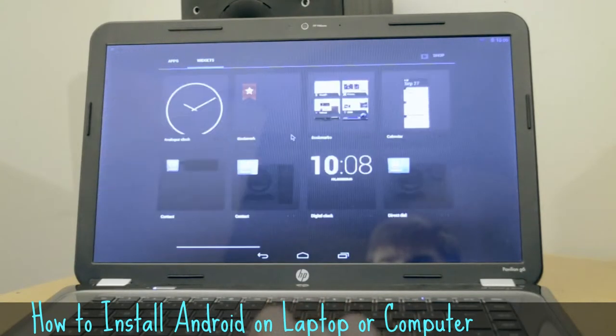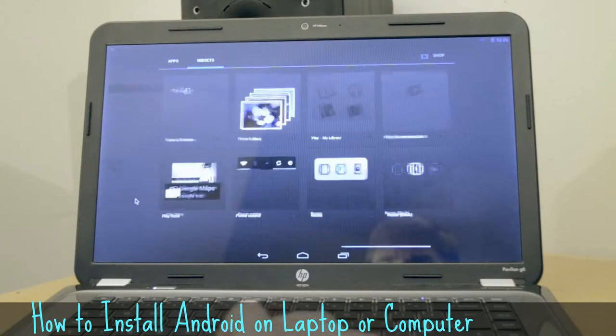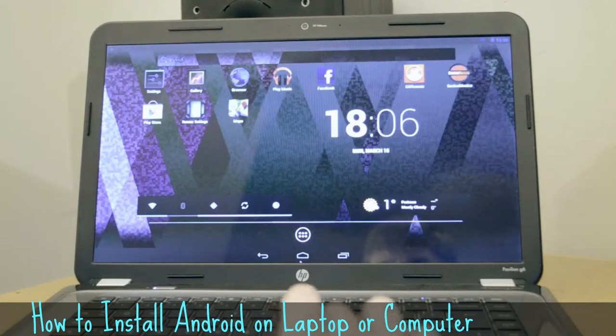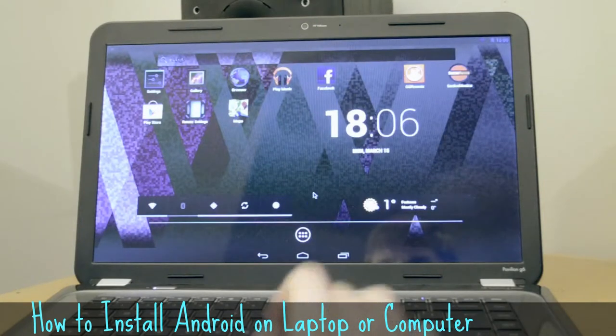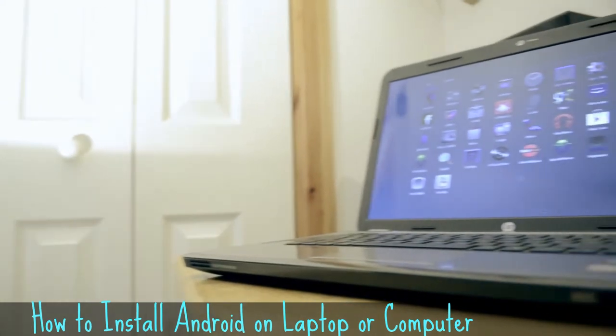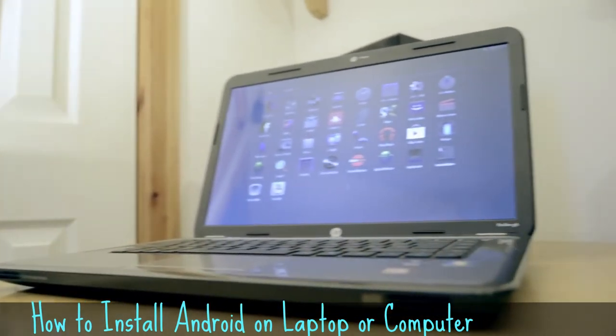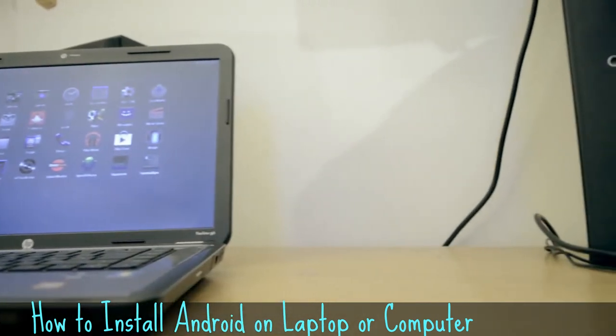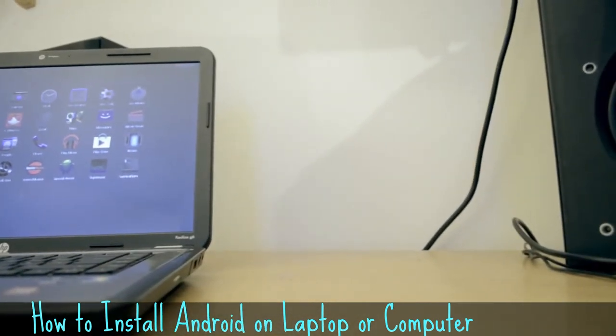Now, on my laptop specifically, it was quite hard to get it to work. I use this program called Grub Loader, which lets you boot Windows or the Android operating system. Because of my graphics card, it didn't let me use the Grub thing, so I had to reinstall it, then it realises I've already got it, and then lets me start up the application. But as you can see, it works really, really well, and it's great fun to play around with.